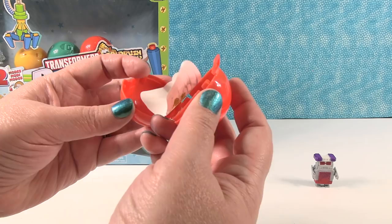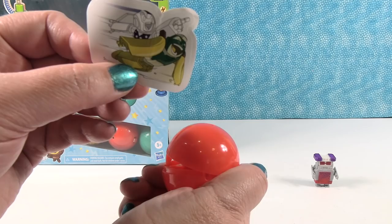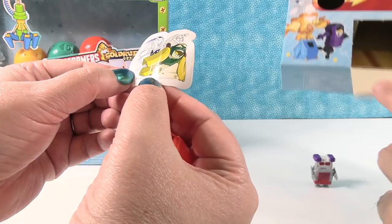I don't have a BotBot — I have a sticker! So is it just ten surprises? I don't see a tenth container. It says ten capsules, not ten BotBots. So I have a BotBot sticker. I like stickers.